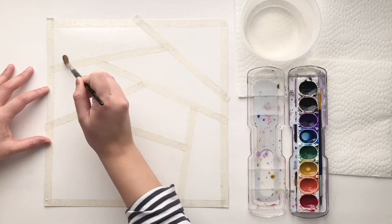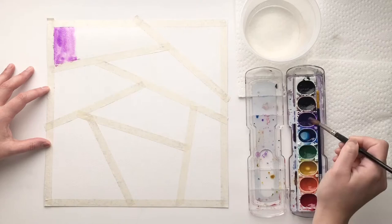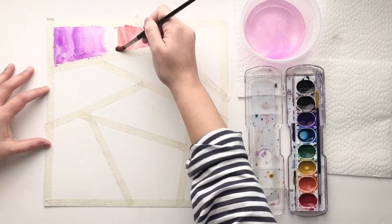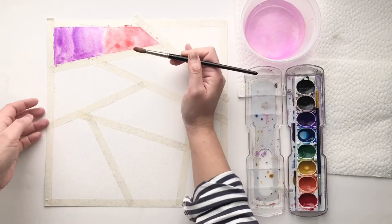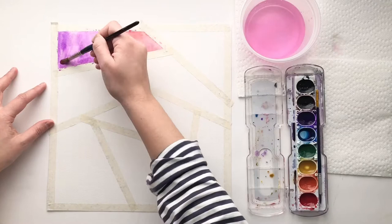Think about the colors you're going to use for your project — maybe analogous colors, cool colors, or warm colors. Think beforehand. Here I'm doing purple and red and I'm going to stick to those colors all throughout. I already wet the section and I'm adding purple on one side and red on the other, and they're going to blend into each other. You can tilt the paper to help the colors blend. If you have too much water, you can always take a little bit of paper towel and absorb the extra water.